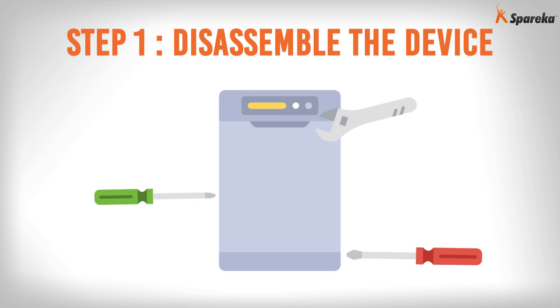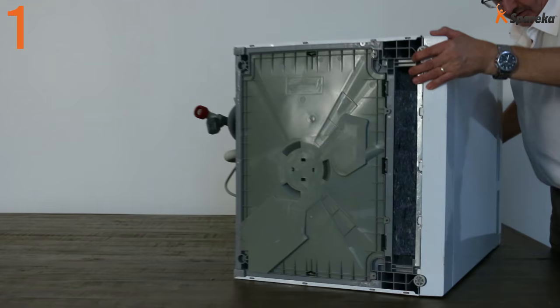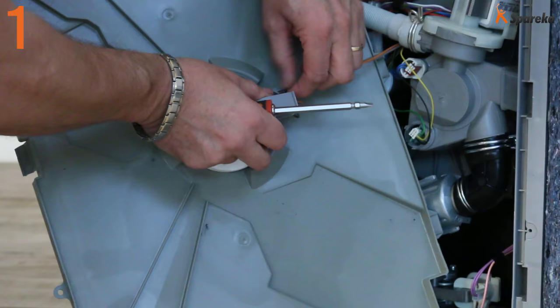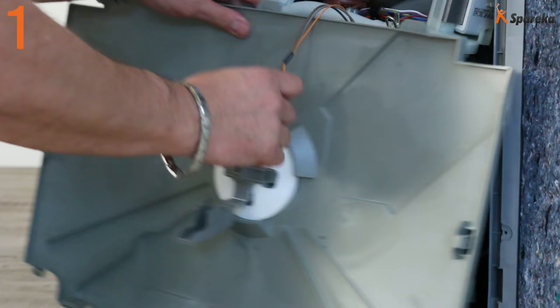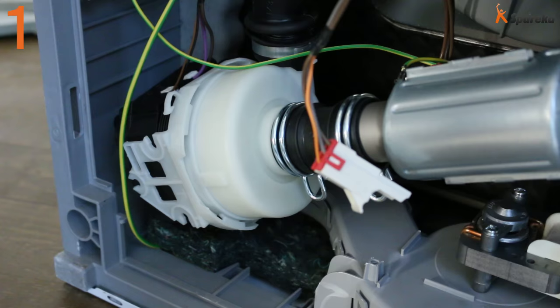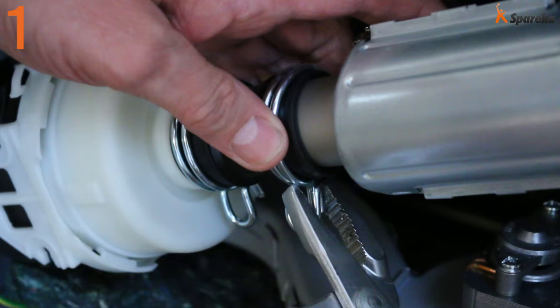Step 1: Disassemble the device. Lay the dishwasher on its side. Using a screwdriver, remove the dishwasher base plate. Disconnect the anti-flood switch connectors. Set the panel aside and locate the motor.